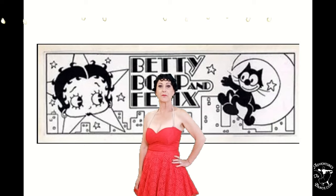Welcome to How To's with Holly. Today we're doing Betty Boop's Catty Quick Step with Felix the Cat.